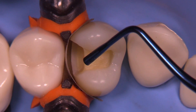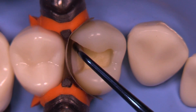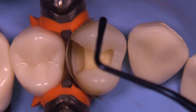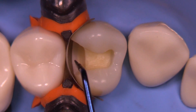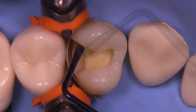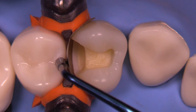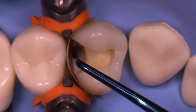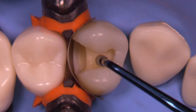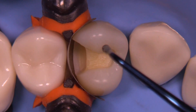Now that you've seen the instruments, let's go ahead and show you how to use them for a class 2. This is the first plugger, the PL1, and you can see that this would probably be a little bit on the large side to use in this particular preparation. Here we have the PL2 and PC2, which I think would probably be more appropriate for a box of this size in placing our initial increment.